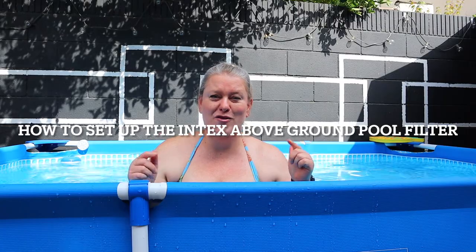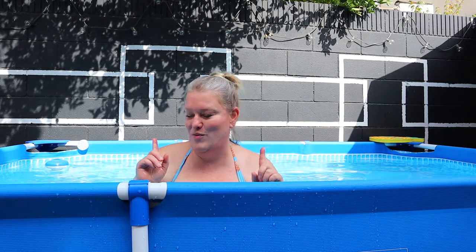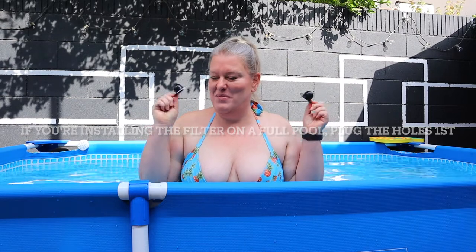Setting up your Intex above ground pool filter will be the same regardless of whether the pool is full or empty. Since my pool is full, I'll show you how to do it with a full pool, which means you're going to need the plugs that came with your pool. The rectangular pool has two holes and the round pool has three holes, so plug your holes if the pool is full.